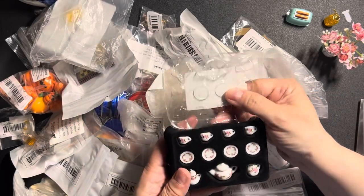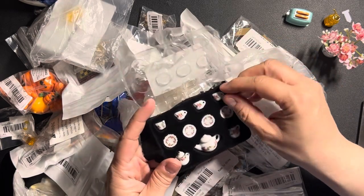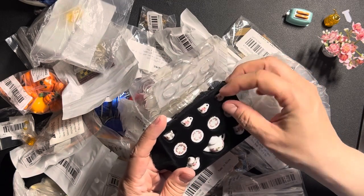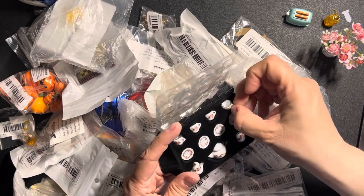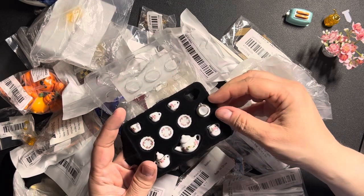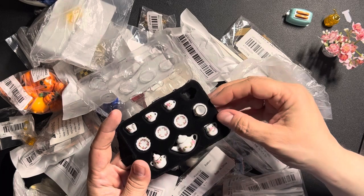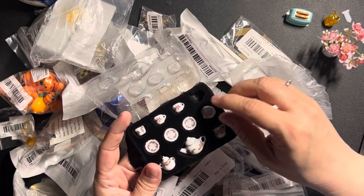This is a set for tea — little cups. This is porcelain or china — china from China! There are little cups and little plates, a sugar bowl, a milk bowl, and a teapot.